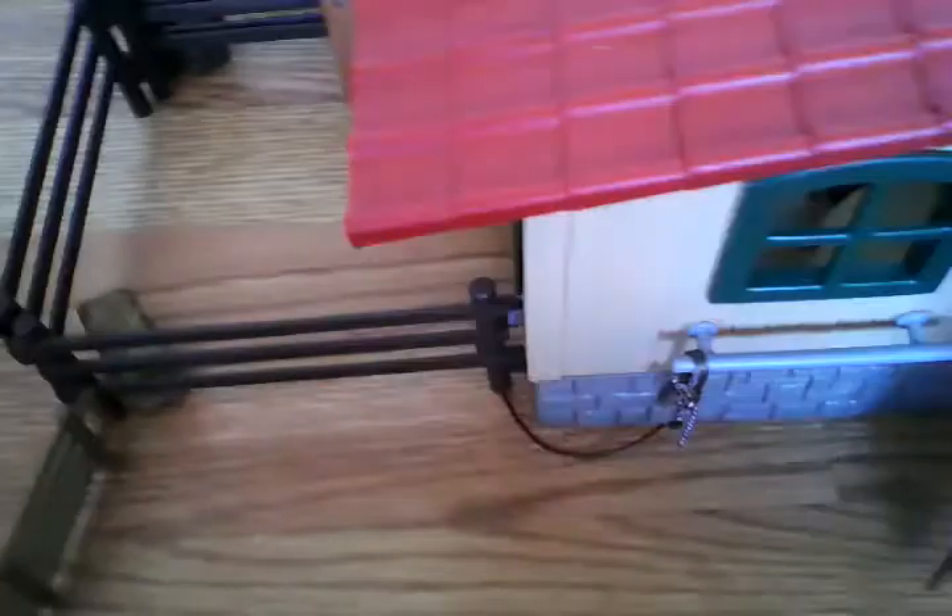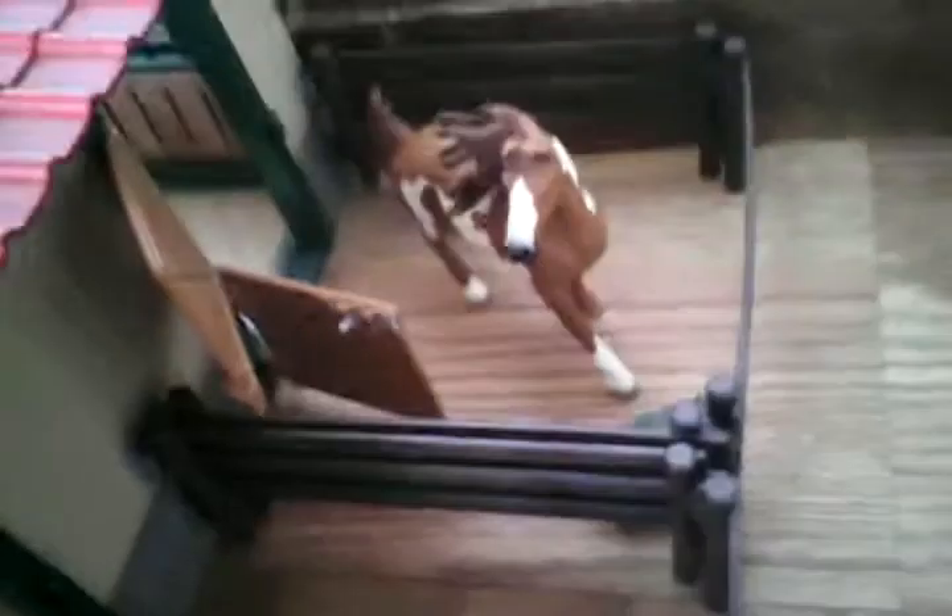Over here we have special hay because she is a brood mare. Over here we have special hay because he's a trail class horse. Same over here — normal hay for this horse, and more nutritional hay for this horse. So let's enter the barn.